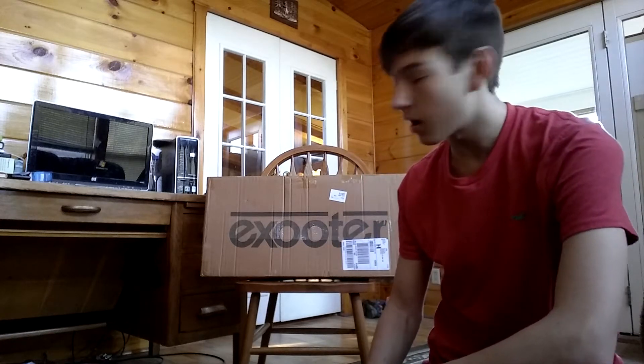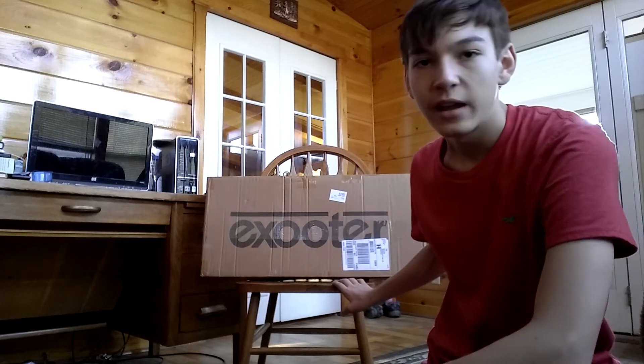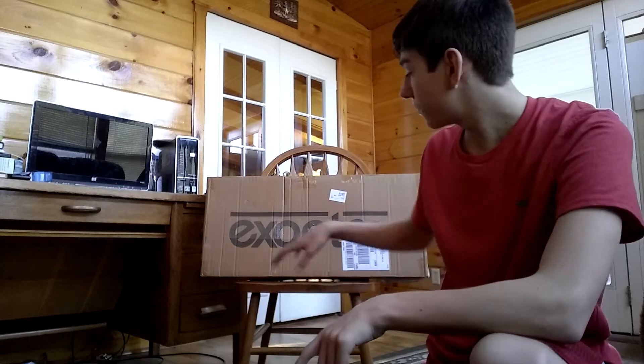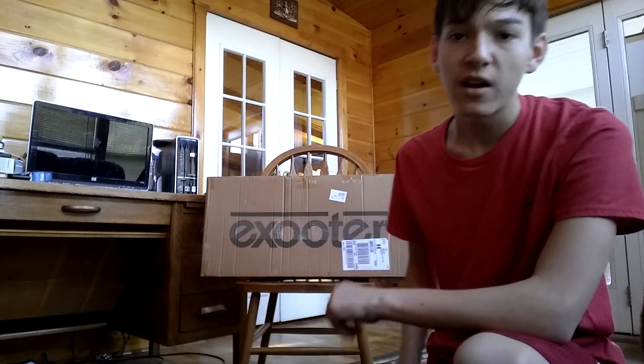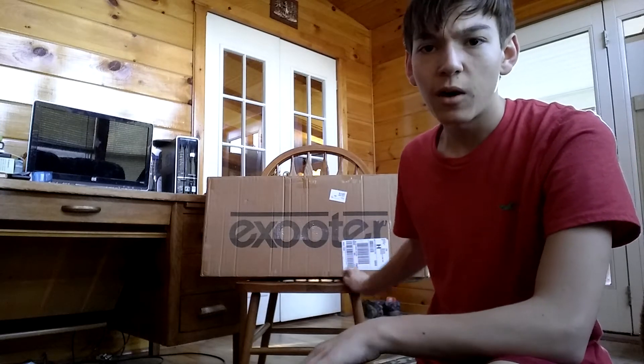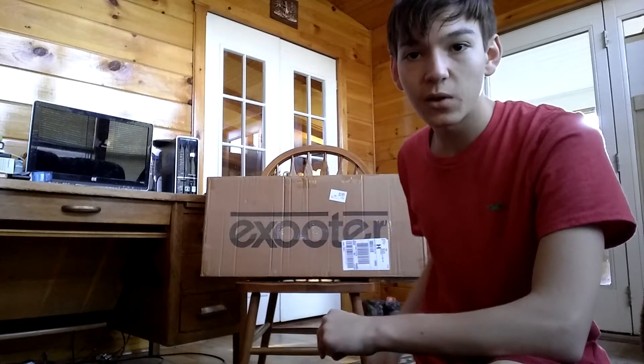Welcome everyone. Today we're going to be unboxing an ex-ooter. Now if you've never heard of an ex-ooter, it's basically like a college scooter, but there are some stunt ones and stuff. I realized when I got this, it isn't the stunt kind of ex-ooter that I wanted, but we're going to see if it can do tricks or anything without screwing up.